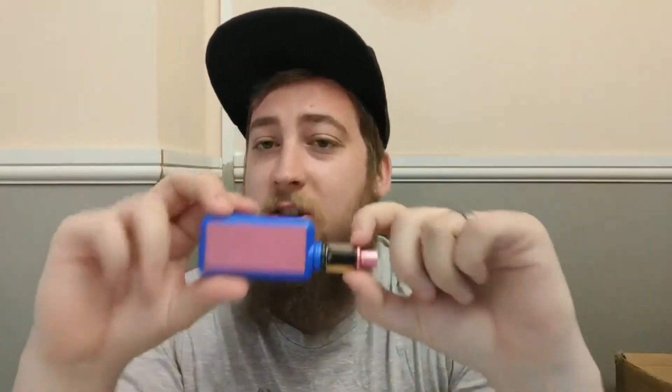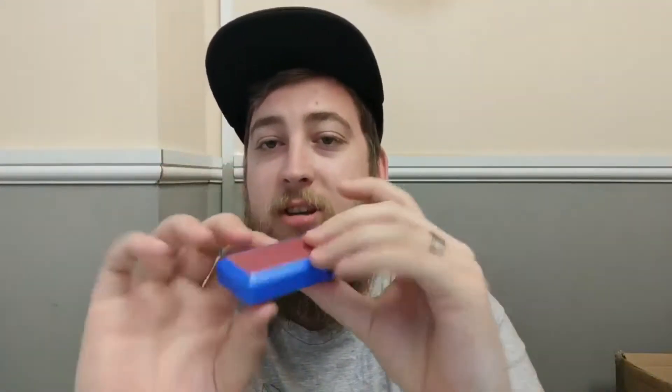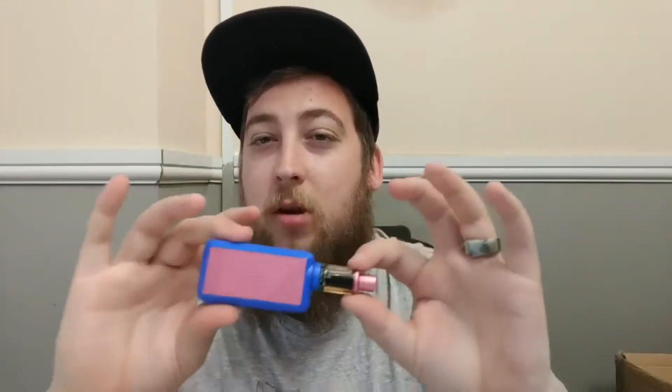On the plus side, it is a mouth-to-lung device, it's a starter kit, it should be relatively cheap, and it's full metal so it has a little bit of resistance to it. Now let's talk about the star ratings — we're going to cover looks, the puff, and give it a rating out of 10.